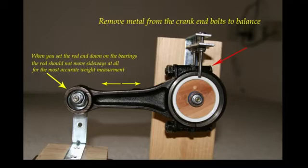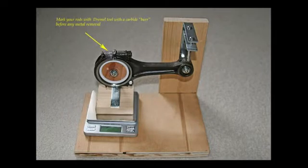It depends on the rod as to where you remove metal. This is a VW rod, and this is where I would remove the metal. Mark your rods before you start weighing or removing metal.